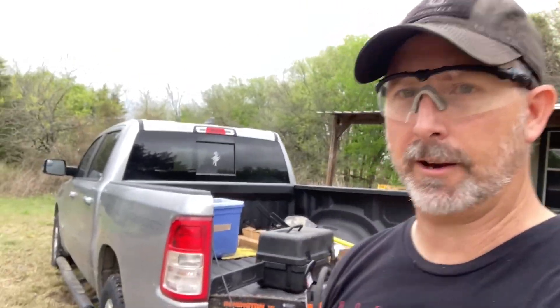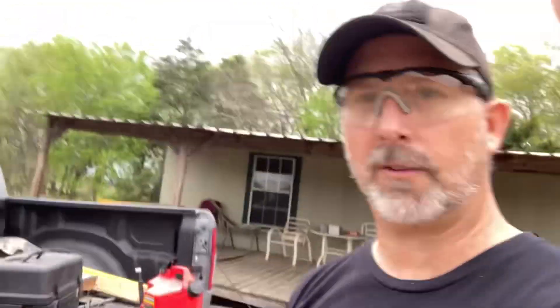Hey guys, Sean Lewis with Evertrail Tactical out here at the range. Still working on this — getting a lot of the trees cleared, and tomorrow the skid steer shows up. Renting a skid steer for a week to get everything leveled out, trying to clear the shooting areas. Got my chainsaw out here. I'm trying to get everything cleared up so I can get some ranges. The skid steer is going to help me level everything and get the pistol range leveled out, and then fix the roads and the entryway.